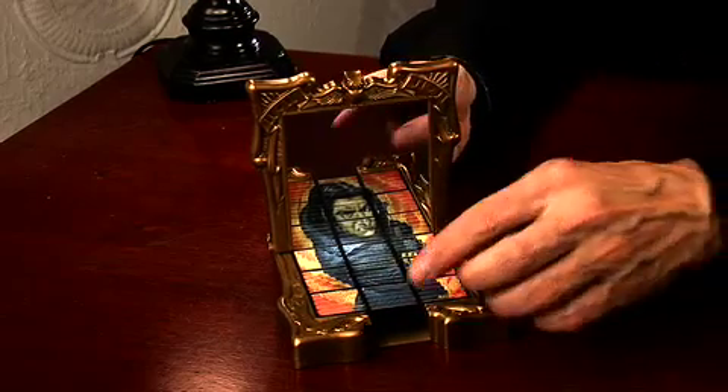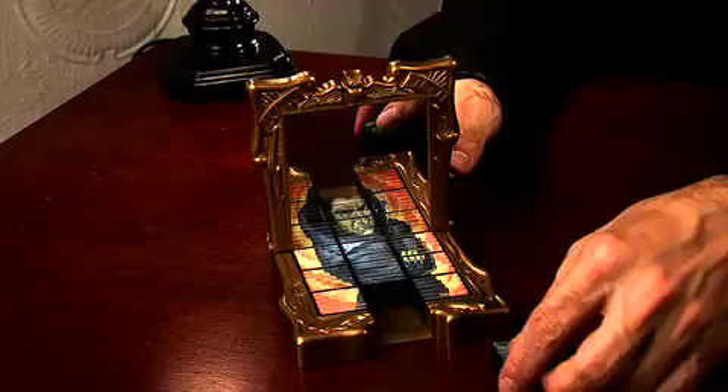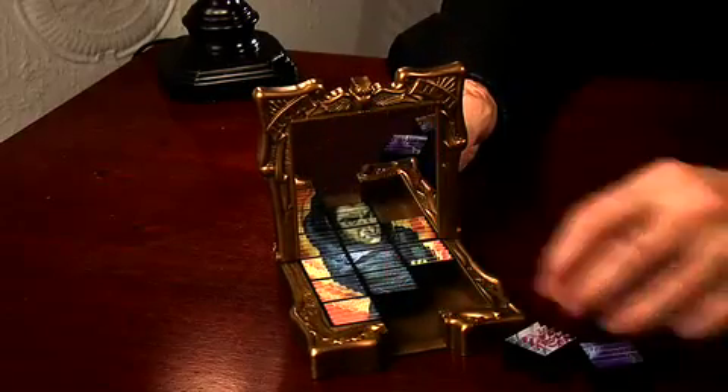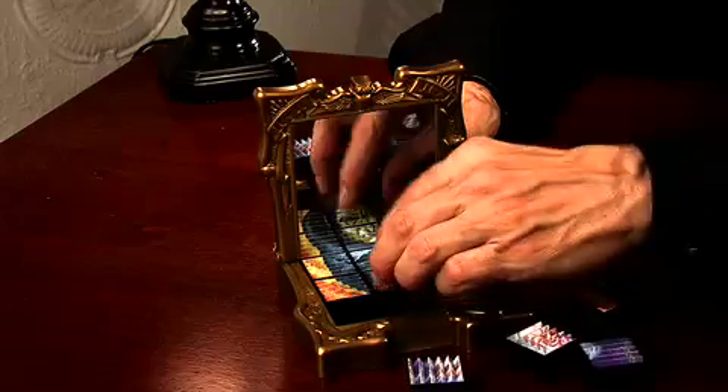There are actually two puzzles on the other side. There's another puzzle with another Harry Potter character. And that's the Harry Potter Mirror Vision puzzle.